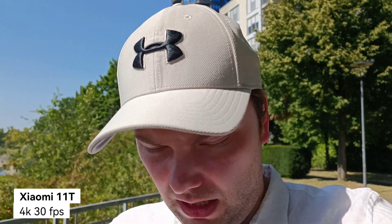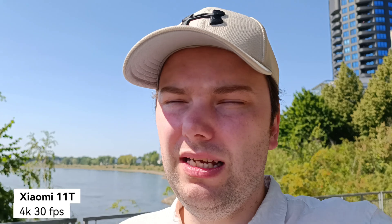I'm now recording with the Xiaomi 11T, which can record 4K at 30 frames per second. Let's try and see how long this will record. It has a Dimensity 1200 chip — and Dimensity, in the last couple of years, has made a name for itself with good power efficiency and performance, and the heat is not as severe as on Snapdragon processors.